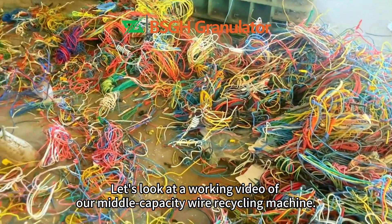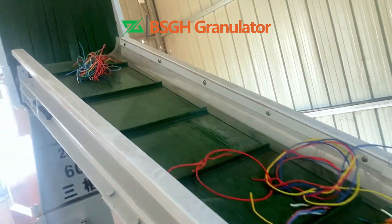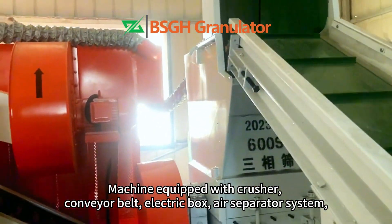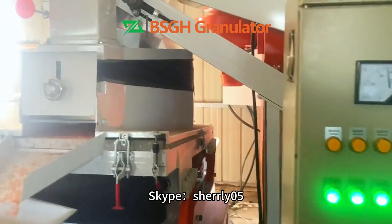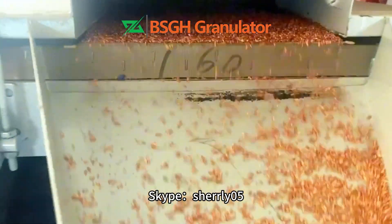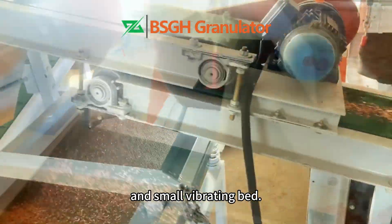Let's look at a working video of our middle-capacity wire recycling machine. The machine is equipped with a crusher, conveyor belt, electric box, air separator system, and a small vibrating bed.